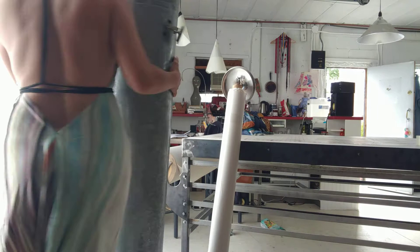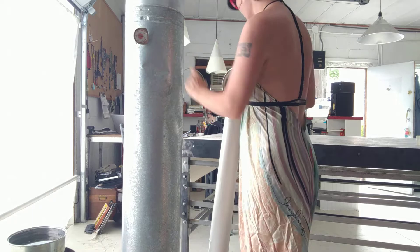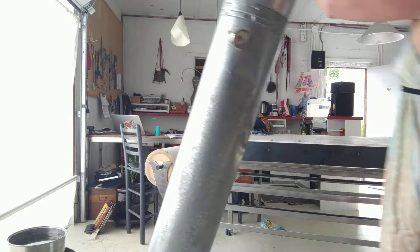This is a double wall stovepipe with a thermometer stuck in a hole that we drilled. The ceiling is a little bit short, so I have to tip the thing over.